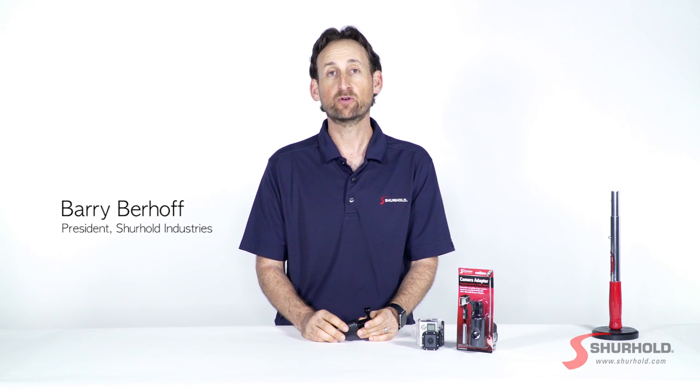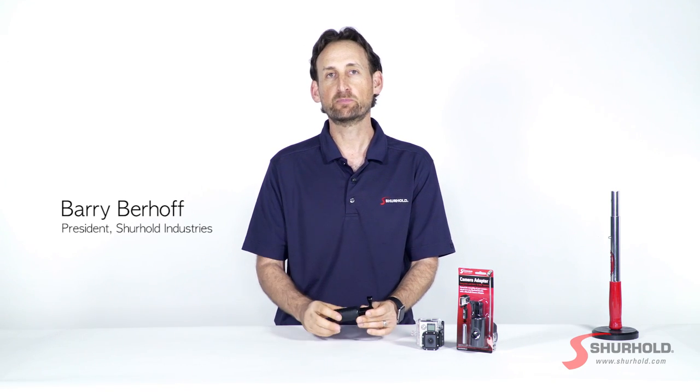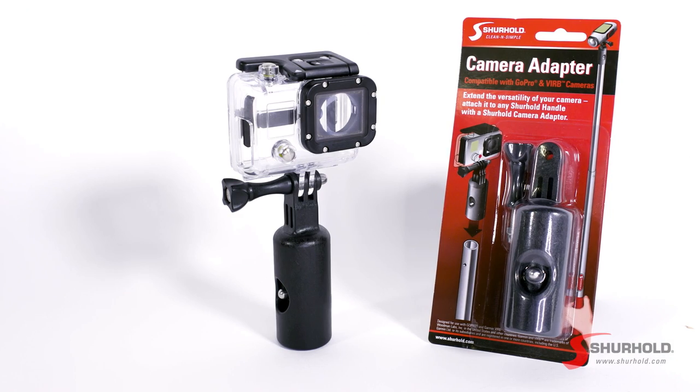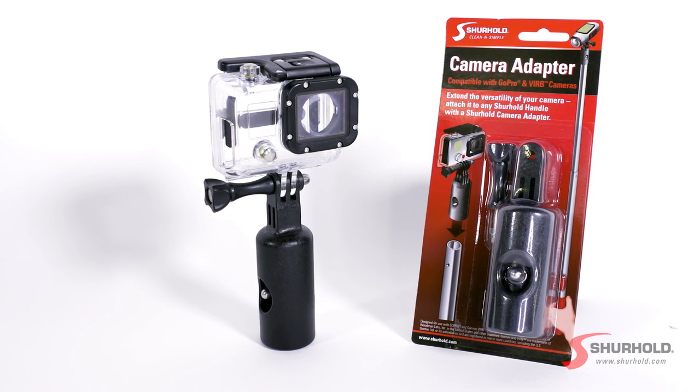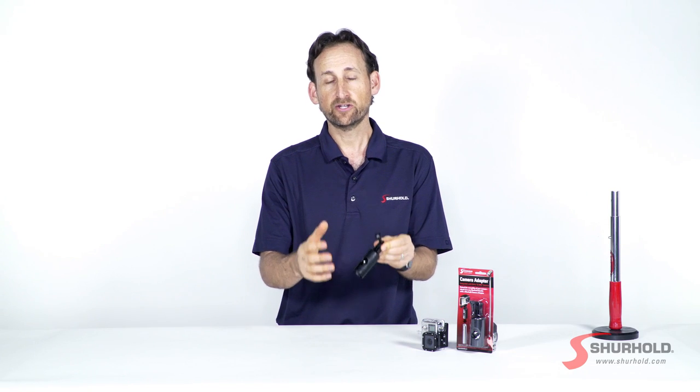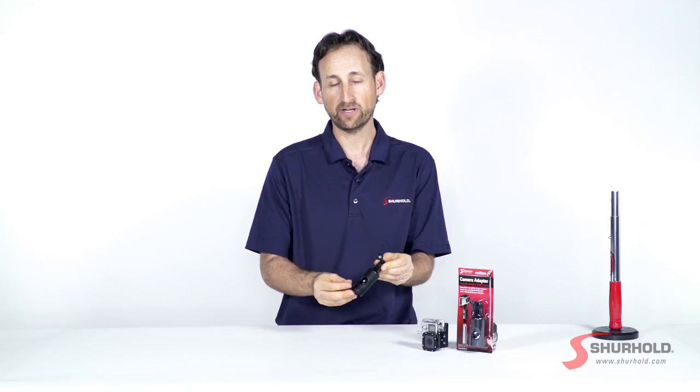Hey there, Barry from Sure Hold here again with you. Today I want to talk about something pretty neat — another way to use one of the Sure Hold handles that you already have, whether you got it on your car, truck, boat, RV, or in your garage, and that's a camera adapter. This is one of the favorite items that we have here, and this extends your action camera onto the end of any one of the Sure Hold handles that you may already have.